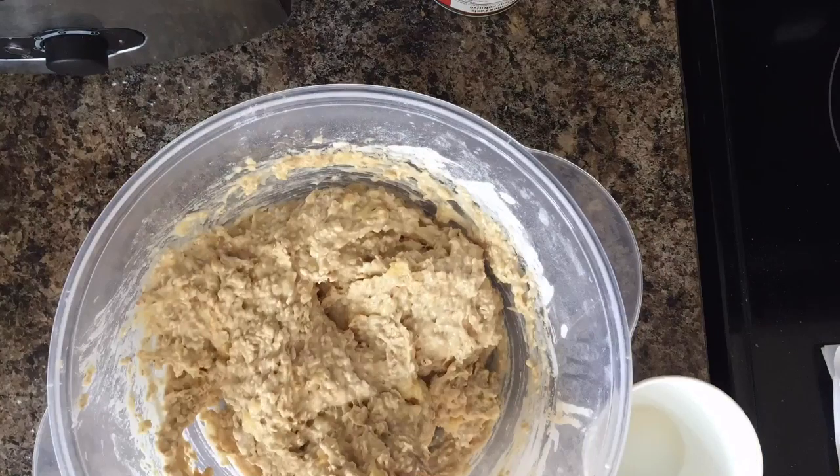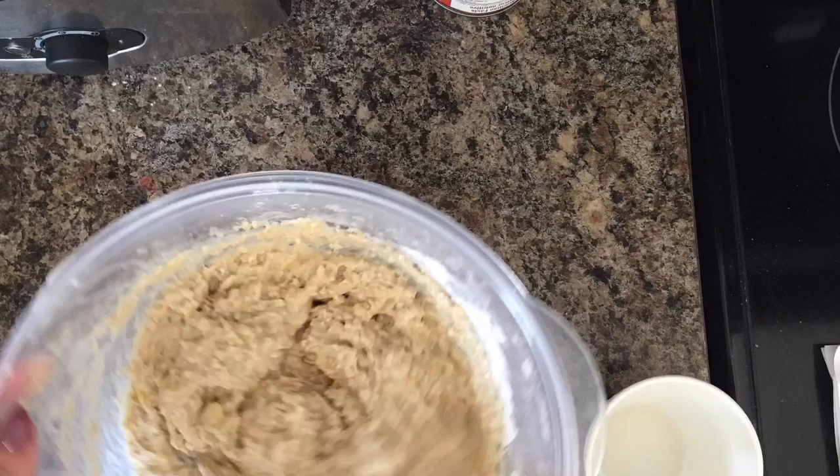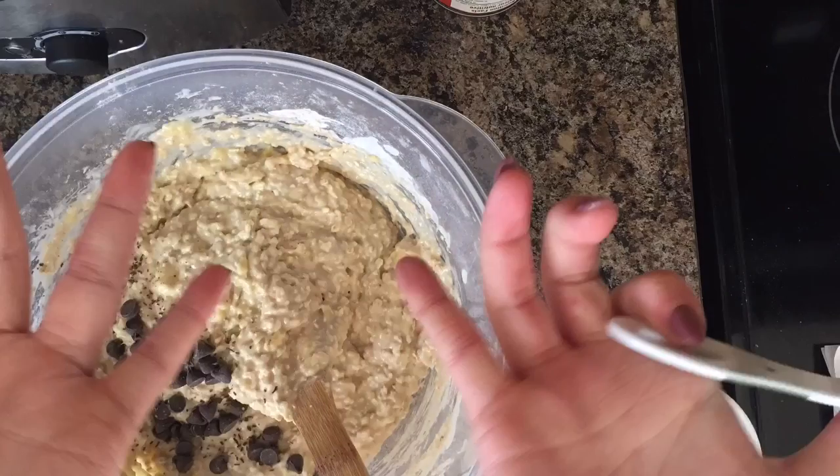I think maybe my bananas just weren't mashed well enough, so like I said, you can mash those more if you're able to. I was dealing with a lot going on this morning, so I was just doing what I could.